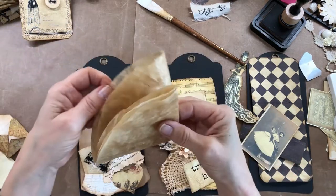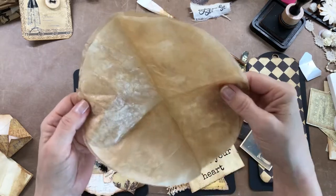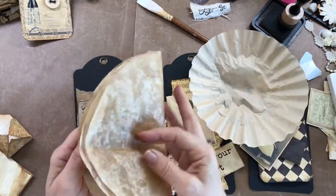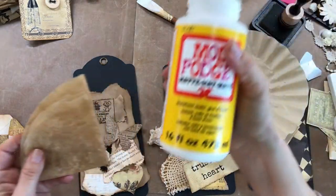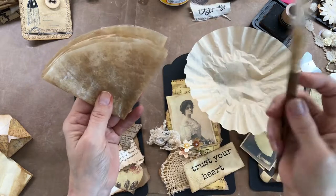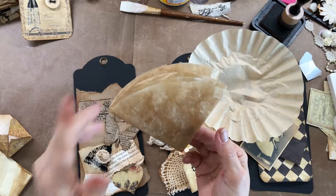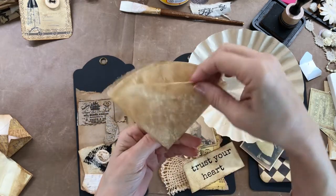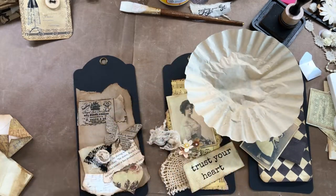One thing I wanted to show y'all — I'm fixing to make a corner pocket using these coffee filters. This is a coffee filter that doesn't have anything on it; it's flimsy. So I thought, if I'm going to fold it up and make a cute little pocket out of it, I want it to be a little stiffer. So I just took my Mod Podge and went over it and dried it with my heat gun. It really made it have like a waxy feel to it. So what I'm going to do is sew down the sides on this right quick.